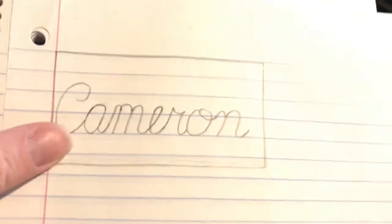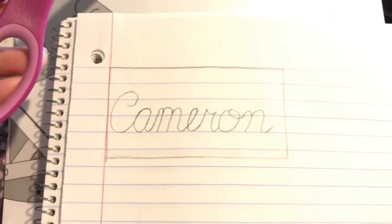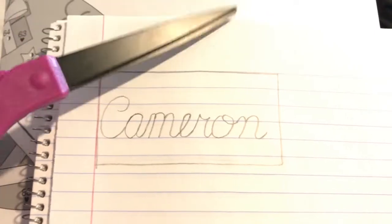Already that looks so much better — it looks so good! Okay, so we're actually going to cut this out. There are my scissors and I'm going to cut this out and I'll show you how to put it on the name tag.